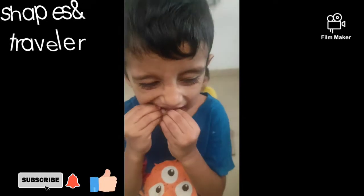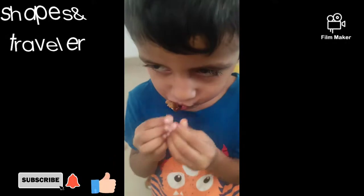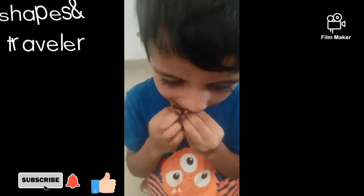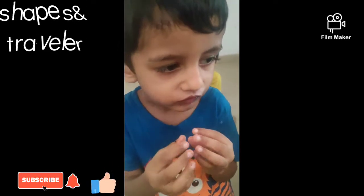Subscribe and like and comment. Okay, thank you.